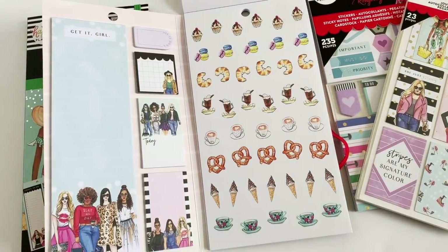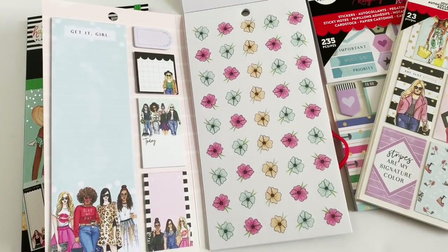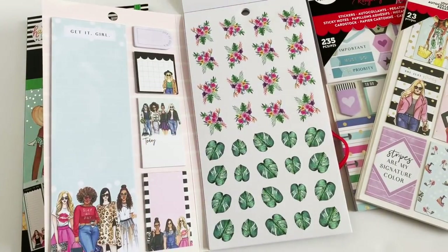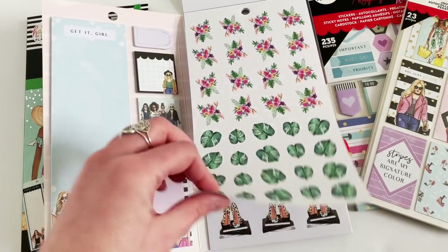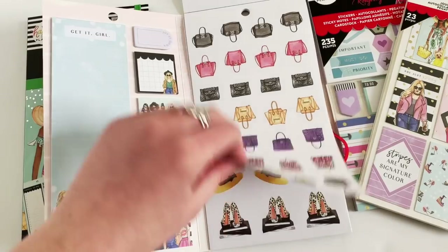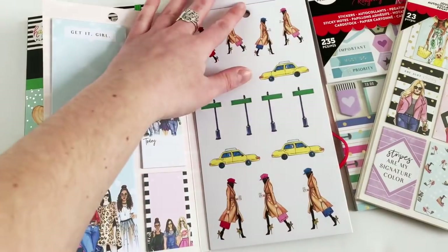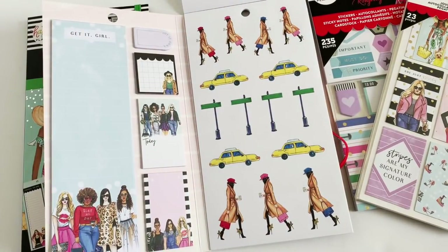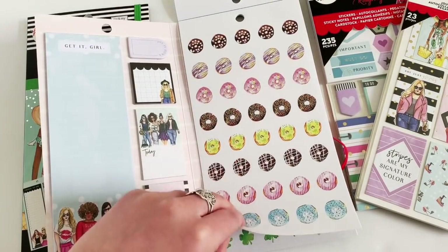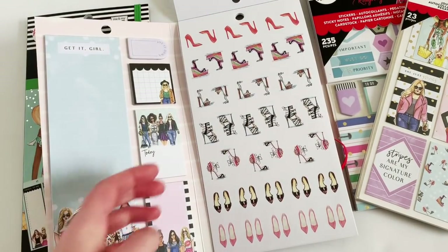And then cute little food icons. These are going to be so fun for the summer. Then we have a bag page with different purses, and then sunglasses, lipstick, hats, and shoes. Looking at this page I can already see that I want to make a Gossip Girl themed layout — I've been watching Gossip Girl. Let me know in the comments if you want to see a Gossip Girl inspired weekly layout.